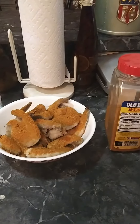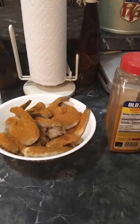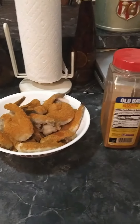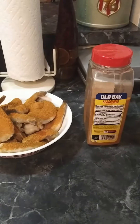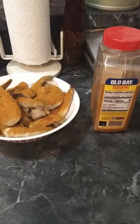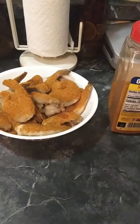It's dinner time and I am in the process of cooking colossal shrimp in my air fryer. I'm gonna put some Old Bay seasoning on it, and then once I'm done I'll show you the after. So that is shrimp, Old Bay seasoning.